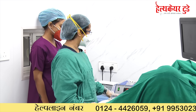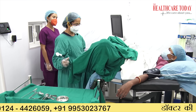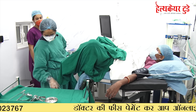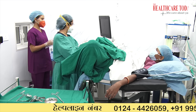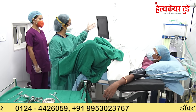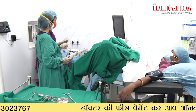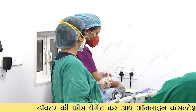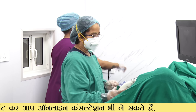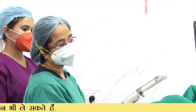Now we clean the vaginal wall. After cleaning the vaginal wall, we connect the probe with a suction pump and put the needle through. We need to make sure that the needle is clean so we don't have any infection.